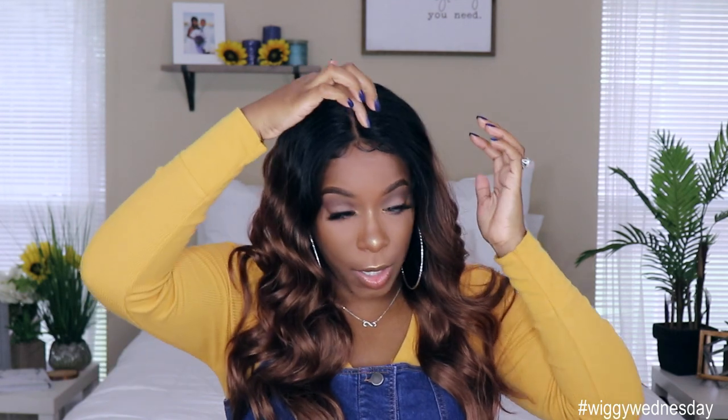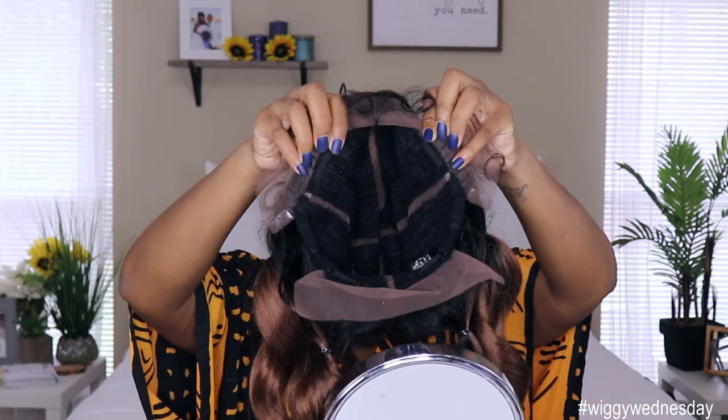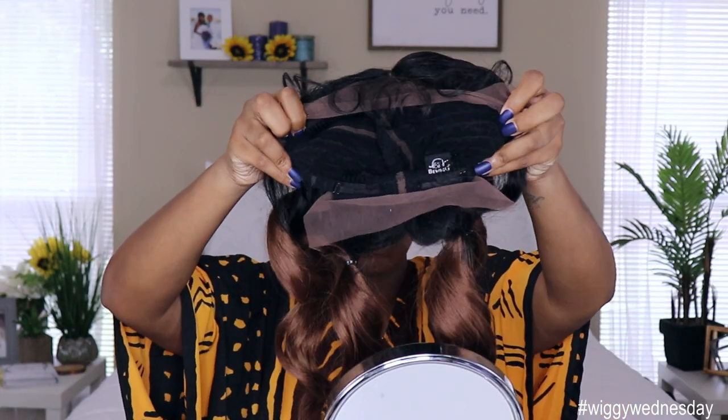It does come with soft lace here in the front and the back, as well as lace parting down the middle and across the center, with two combs in the front and two combs in the back, and the adjustable straps. I would say this unit is big head friendly — the way it's fitting on my head right now at 23 inches — however it is pretty snug, so it may be a little tight for anyone who has a bigger head than me.